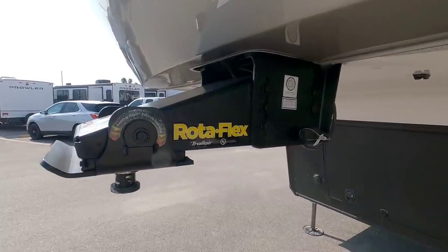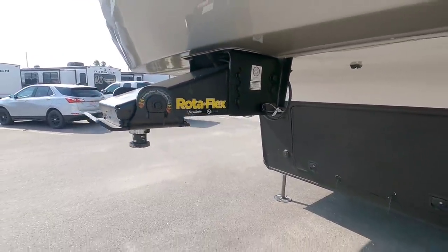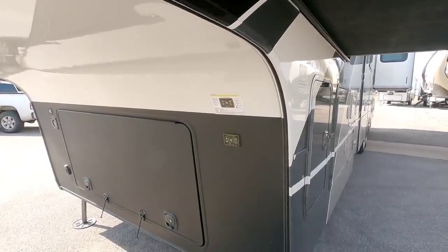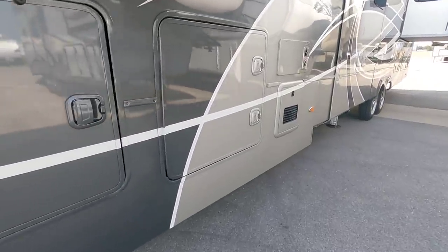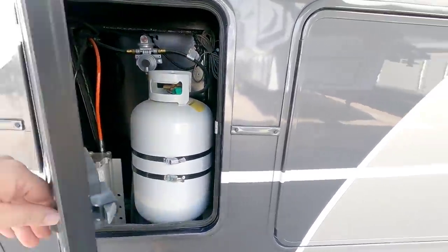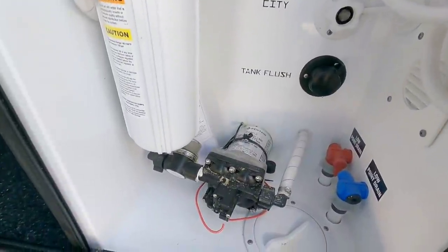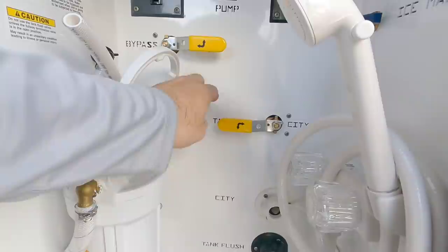Starting from up front, you have the LCI Trail Air Rotoflex pinbox with this rubber bushing here to dampen and rock — it basically helps limit shock and vibration transferring from the truck to the fifth wheel. This is going to have the Level Up hydraulic auto leveling system, a six-point system. This specific one does not have a generator pre-installed but you can get an Onan generator added. It has 30-pound propane tanks on each side, but there's enough room to fit a 40-pound tank if you wanted to. Up here — very thick baggage doors with double slam latches. You have the whole house water filtration system already in place, and the water pump is mounted in an area that's very easy to access.